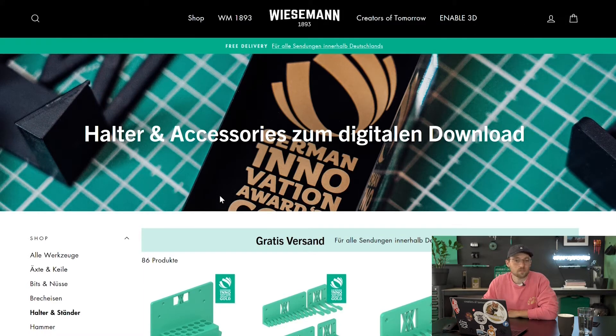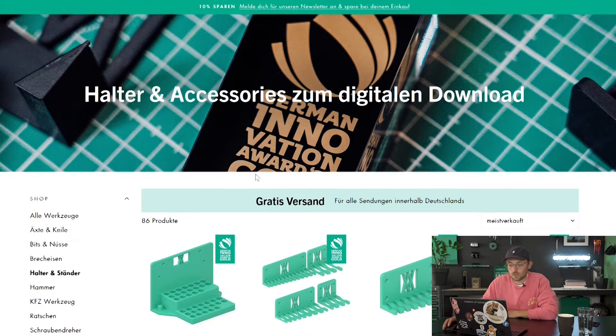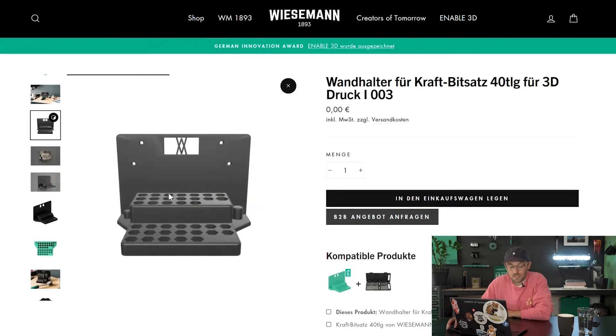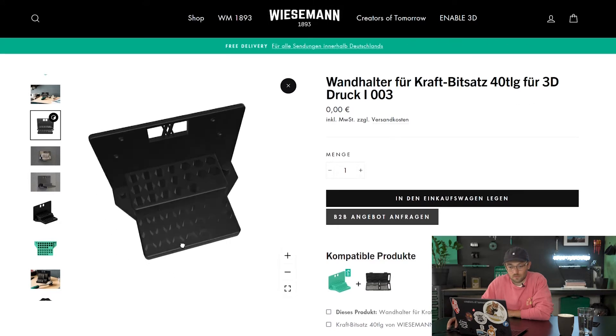Meanwhile we have around 80 to 90 designs for all our tools. The easiest solution is to just go on our homepage www.wiesemann1893.com and go to the Enable3D tab. There you can find all of the information and most importantly all of the designs. You can choose whatever design you need, put them in the basket and download them. You can also have the really cool option to see how they work in 3D with a small 3D preview.